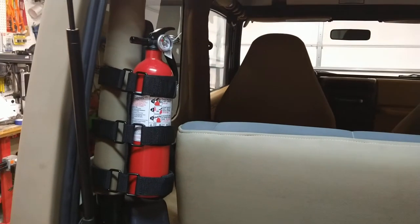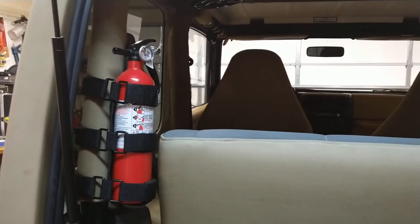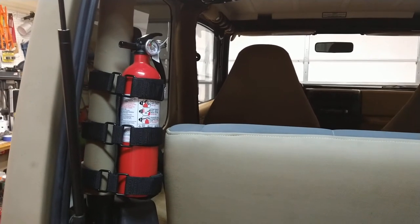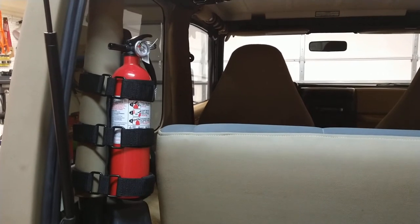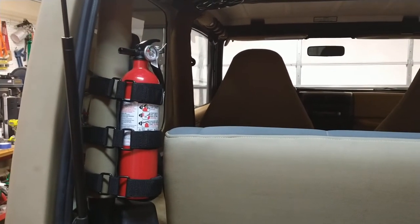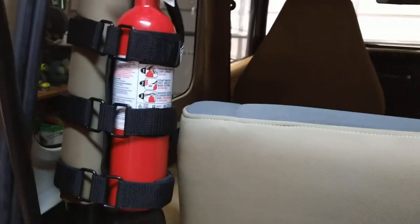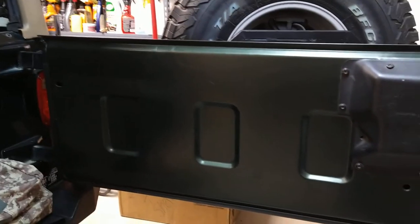I've got a little fire extinguisher in there too. I keep one in all my vehicles — you never know when you'll see someone else's vehicle on fire, or a fuel line pops off under the hood. I've got one in my F-150, the Expedition, and the Kia. I always have and always will.